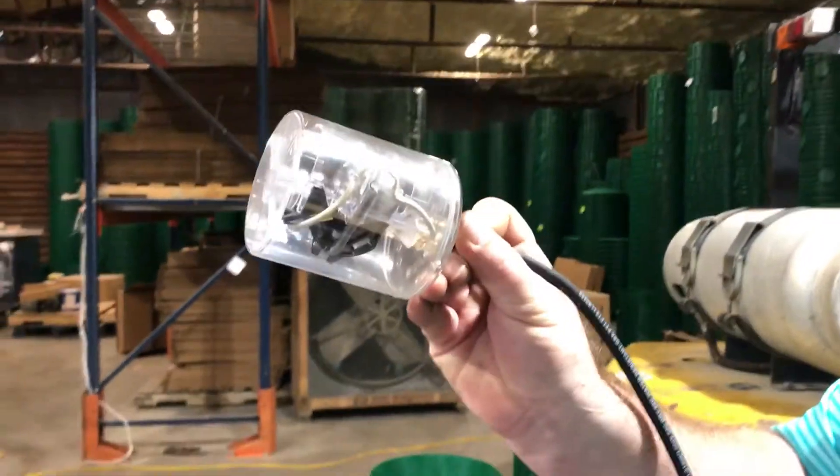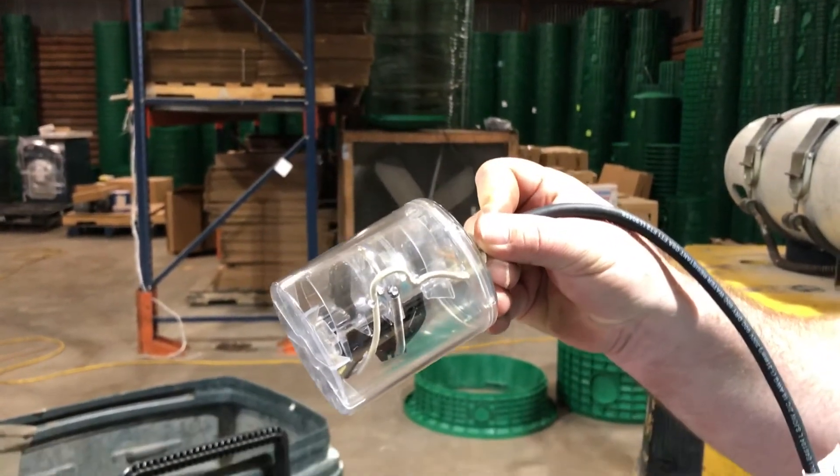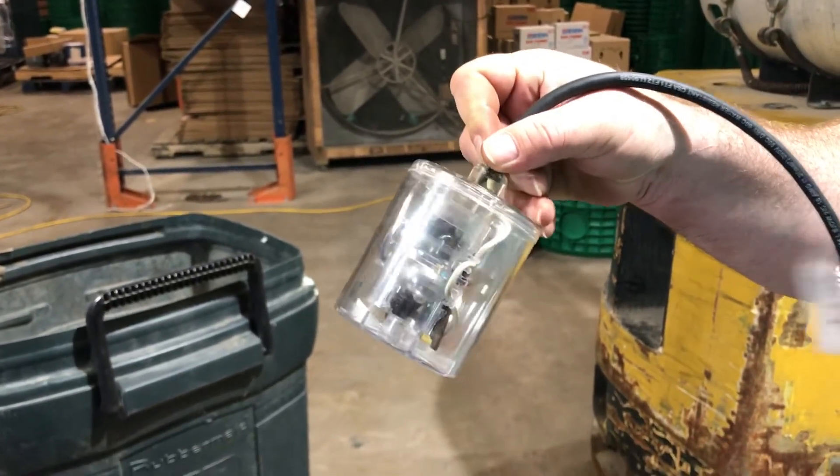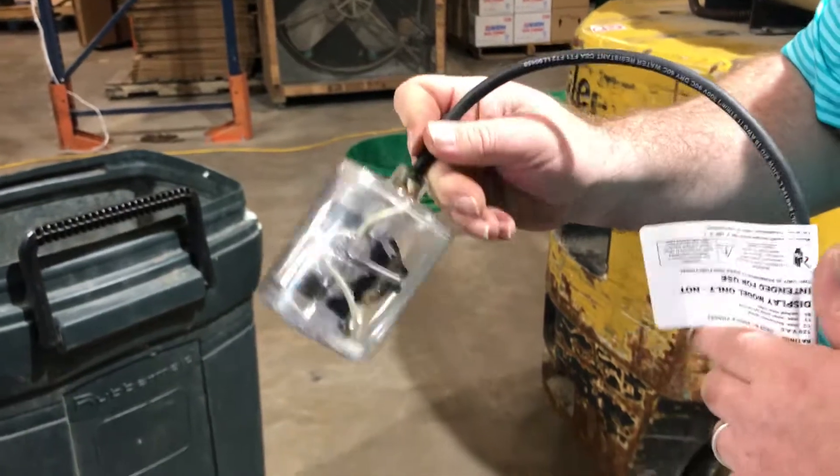And then as it comes down, as the water level comes down, the ball will eventually fall and it'll turn off. So this is a very accurate way to do it.